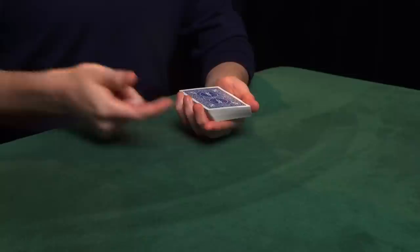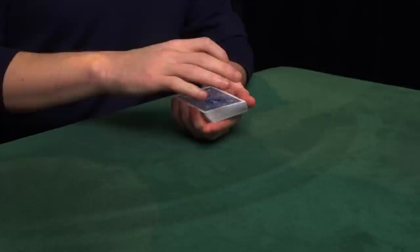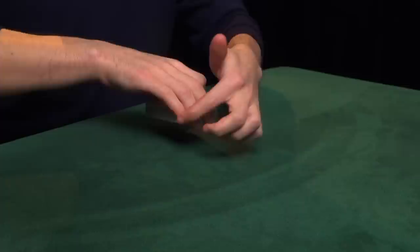Now the next grip is called right-hand end grip. Here's how you get there. Start with the cards in left-hand dealing position. Now extend the left index finger under the deck so it lies underneath, which frees up all the space on the outer edge of the deck. The right hand now approaches from above, and the right second, third, and fourth fingers are going to go at this outer end. The right thumb will go at the inner end, and the right index finger will curl on top. And so you lift the deck up like this. In end grip, you've got three fingers at the outer end, the thumb at the inner end, and the index finger curled on top.